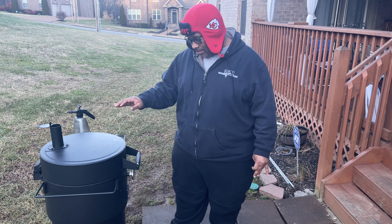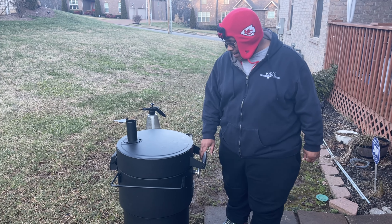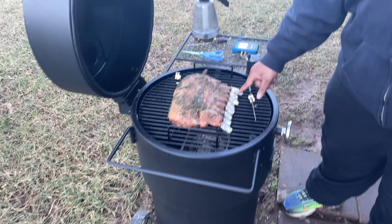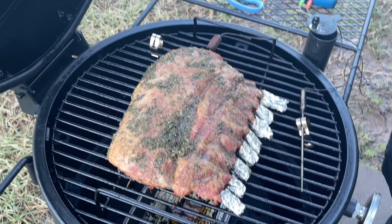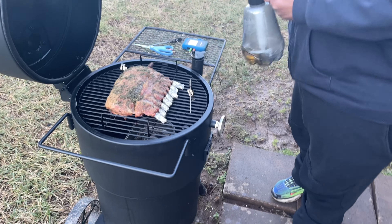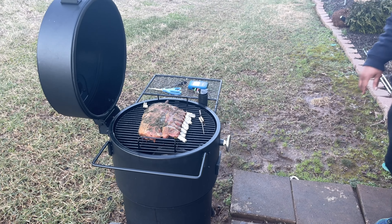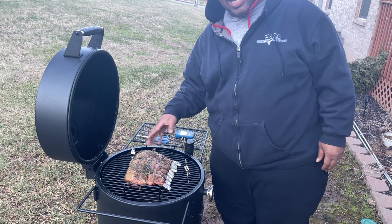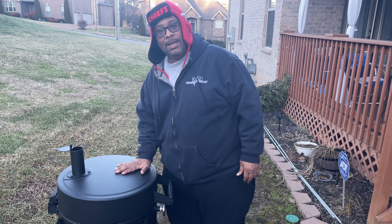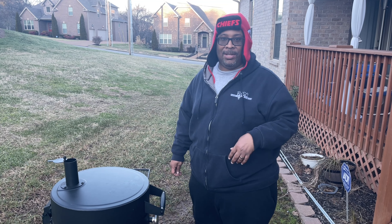All right, so we're back down here at the Oklahoma Joe Bronco. Got our rack of pork on. We want to get it to an internal temp of about 145. I'm going to lift it up — oh yeah, we looking good. We put foil on the bones so they don't get all dark and look ugly. I don't want this to dry out, so I'm going to go get a spray bottle and spray it down with a little apple juice so it can finish up. Everything is looking good. We'll cut a piece to let you see what it's looking like.